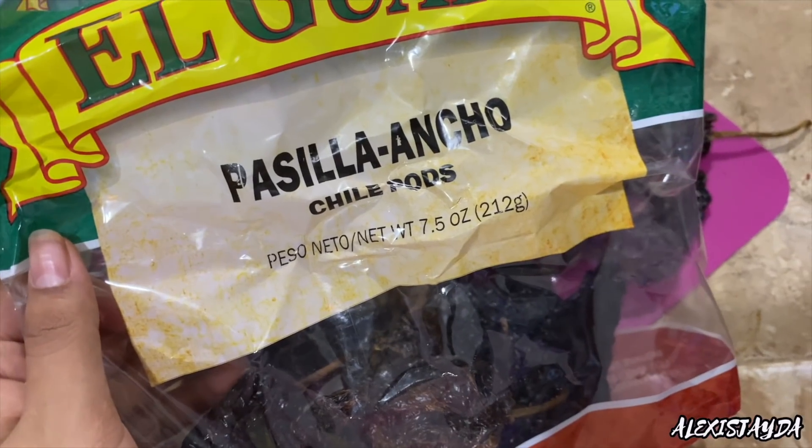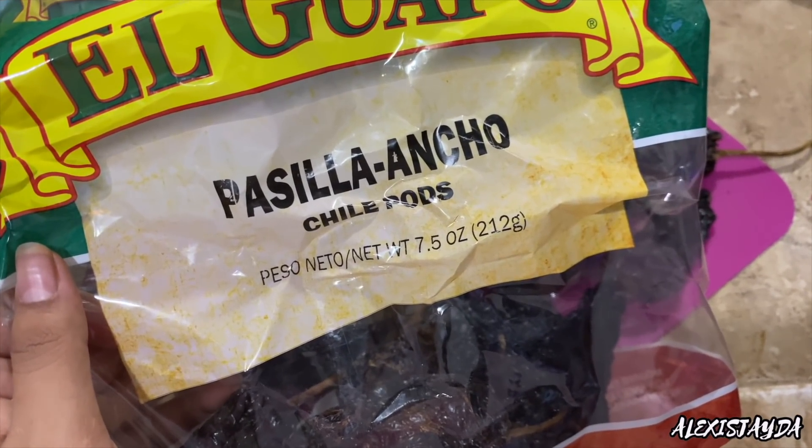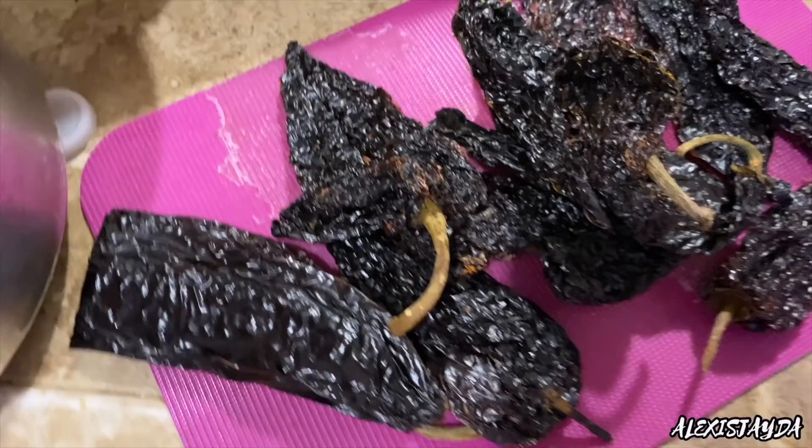Alrighty loves, I'm going to show you guys how I make my beef enchiladas. Going in with these dried chiles right here, we are going to use eight of them, okay?